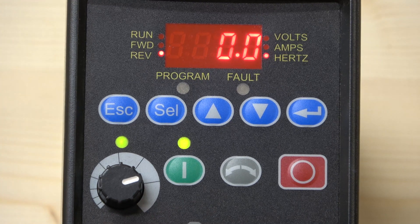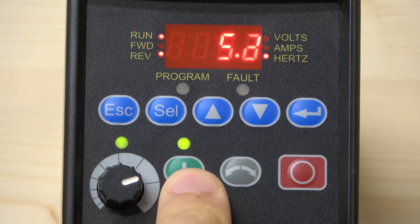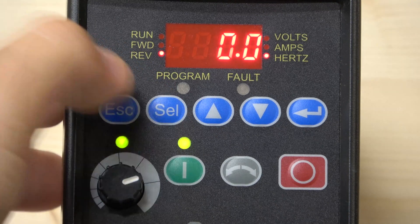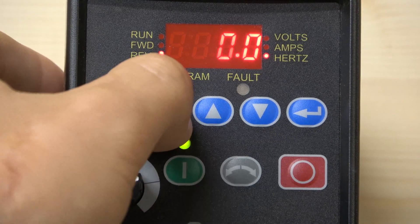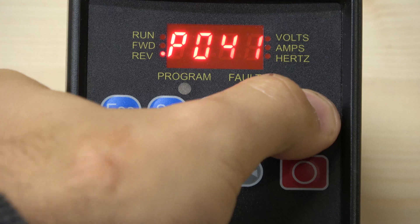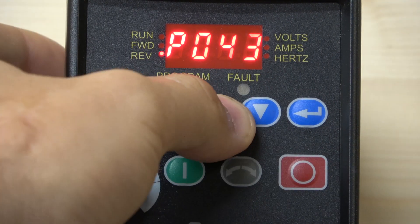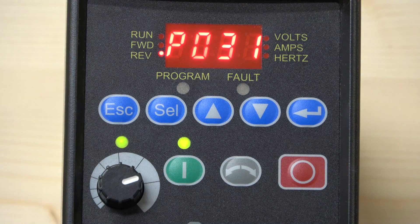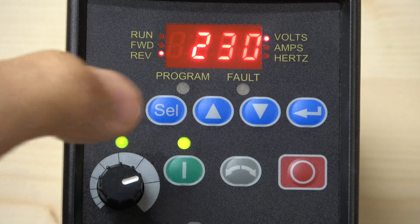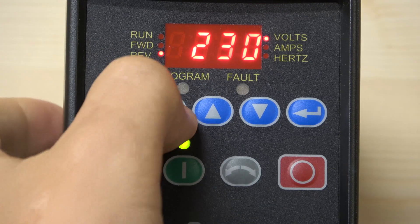The two lights down here tell you where the drive is being controlled from. Now that the lights are lit, it tells you the drive is controlled from the potentiometer and the start button on the front keypad, so clicking Start will now actually start the drive. But before doing that, let's set up the basic parameters to tell the drive what motor we have, voltage, and so on. Go to the Basic Parameter group — that's group P — and the first parameter is P31, which is Rated Volts. Set this to your motor's voltage, which in my case is 230V for single phase.